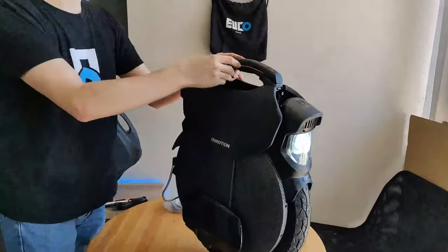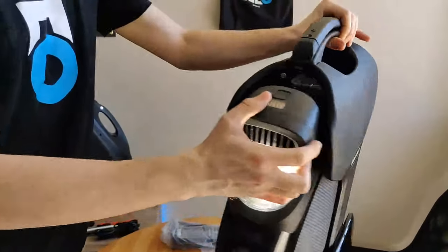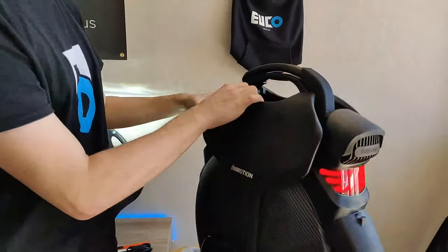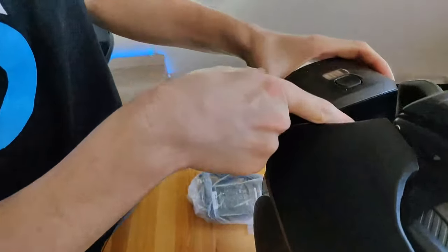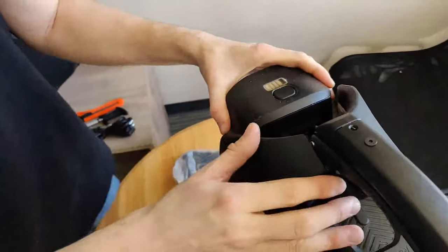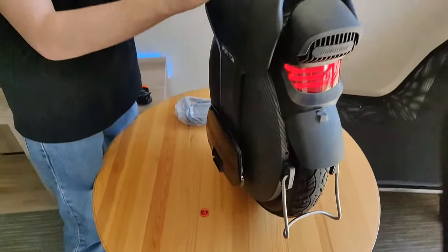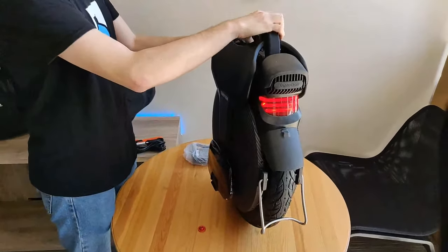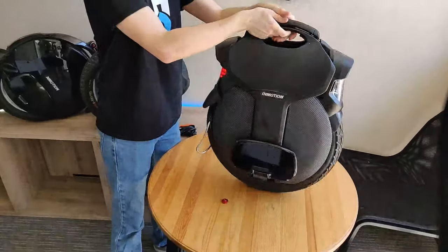When the headlight is engaged, there's a fan right here — you can see it right in there. The fan is engaged with the headlights on, and if I turn it off, the fan turns off too. It's nice to see not only that it has a fan to cool the headlight, but that it's not on all the time — unlike the M Super Pro, which has a relatively noisy fan that stays on all the time.